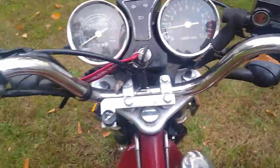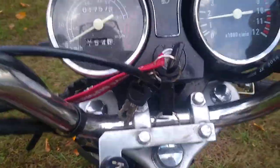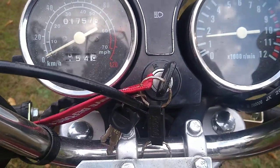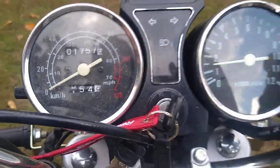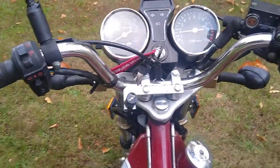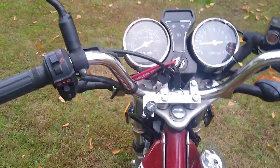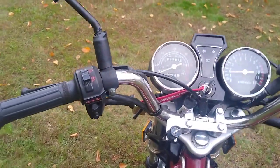The stock mirrors were crap, so I put some old dirt bike mirrors on it. It still has a switch to turn the headlights on and off, you have blinkers, a high beam switch — all that. It basically just works.